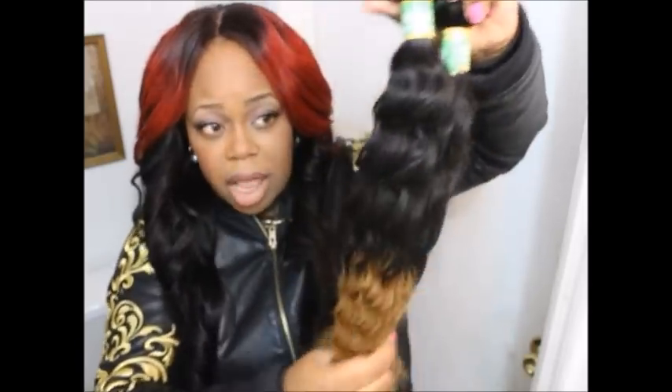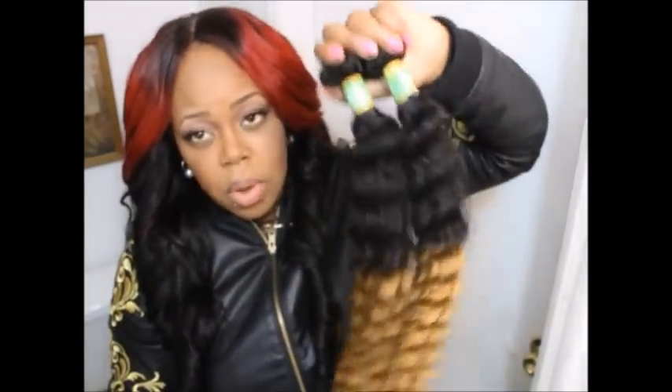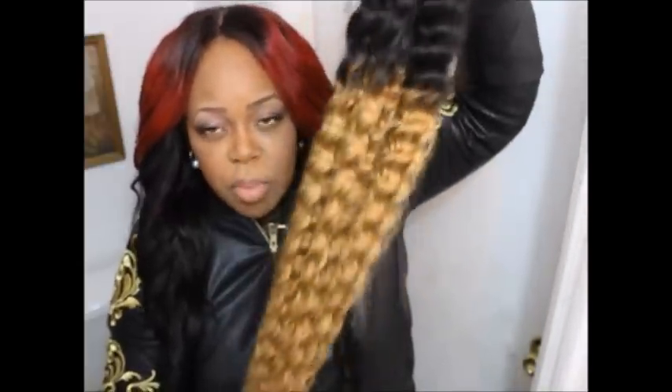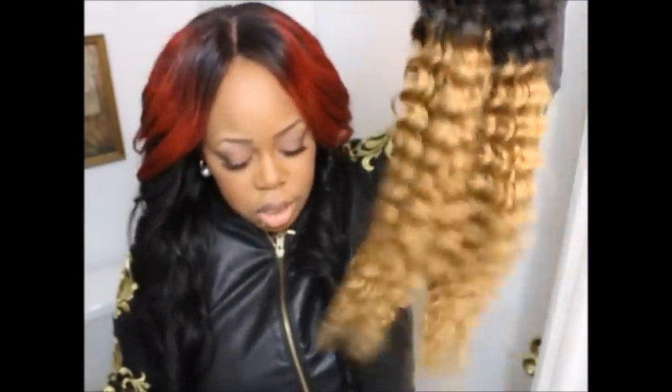I am getting quite a bit of shedding, so what I'm going to do is seal the wefts with some fray check that I have. Also, usually when you co-wash the hair it does help stop the shedding a little bit. It is processed for the color so I would expect that.